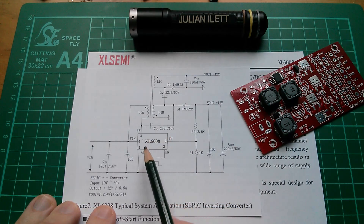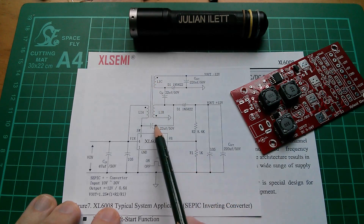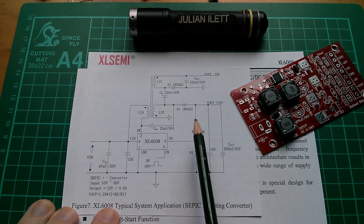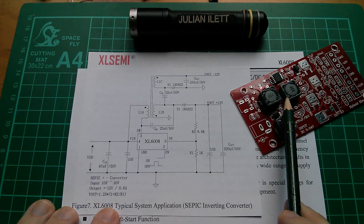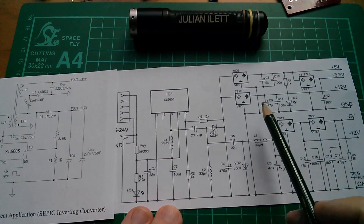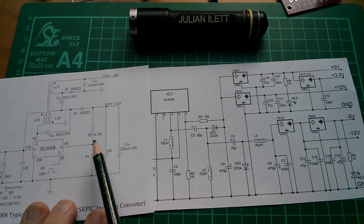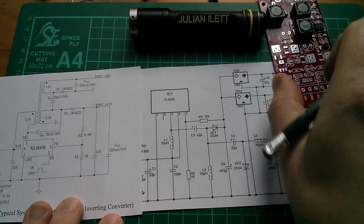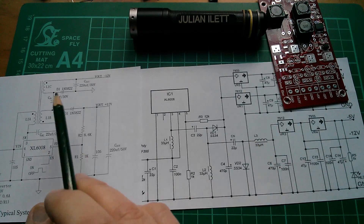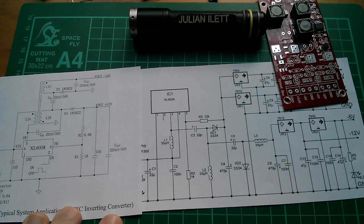This application circuit has the XL6008 and three inductors, but these three inductors are shown linked — shown almost like a transformer. The rest of the circuit is almost identical to the circuit for this power supply kit. If you rummage around on the Banggood website you'll find a schematic, and it's almost identical to this application circuit. The only difference is that the board I'm making has three separate inductors — L1, L2, L3 — they're not coupled, which they are in the application note. And that kind of rang alarm bells.